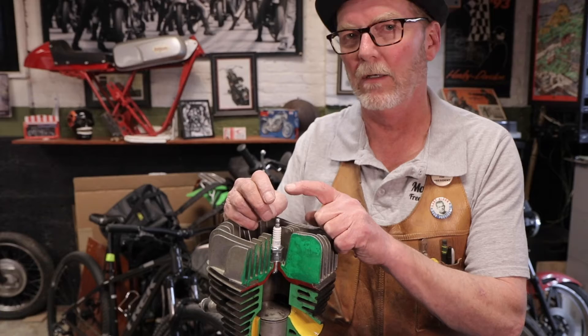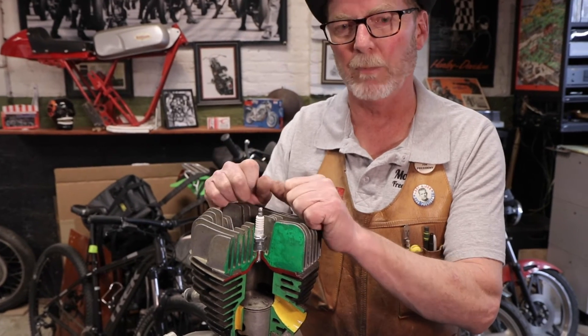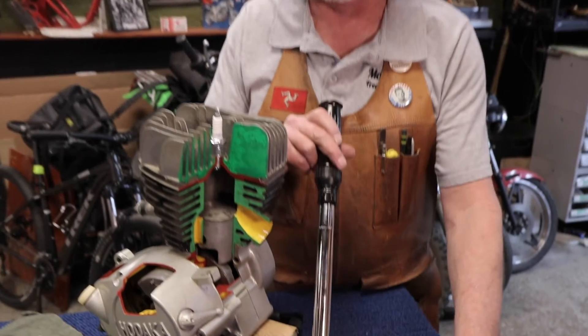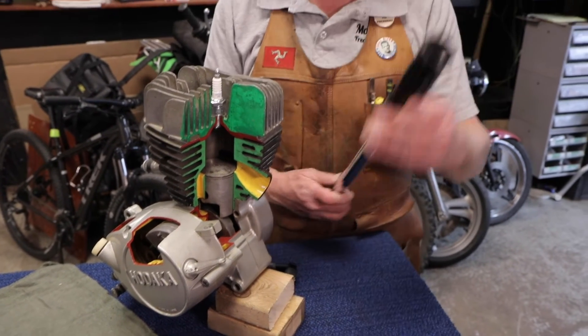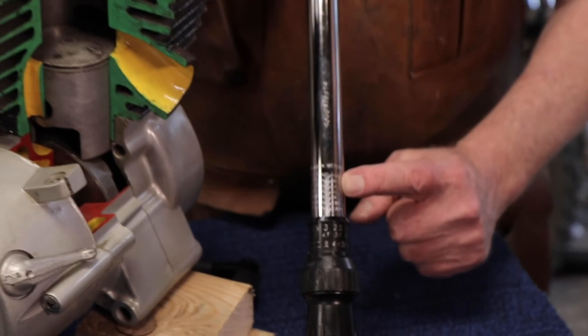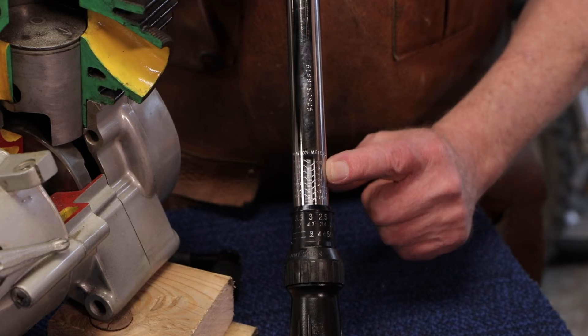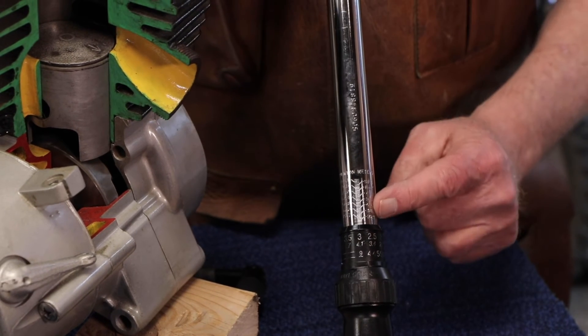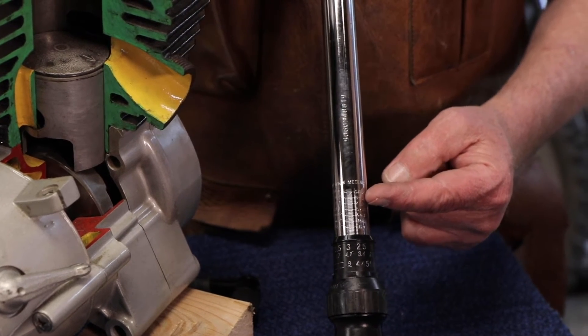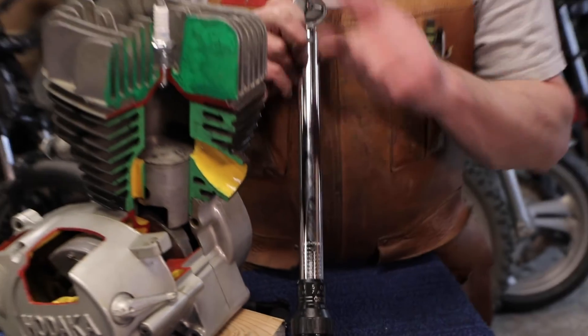Then you set the proper torque value for the spark plug, and for that of course you're going to use your torque wrench — one of those other essential tools for motorcycle maintenance. A word to the wise: they are graduated in pound-feet on one side and newton meters on the other. If you mistake these two and set a numerical setting in newton meters that's supposed to be in pound-feet, or vice versa, then whatever you're tightening — whether it's a spark plug, axle nut, or any essential hardware that keeps you safe going down the road — you are going to be either too loose, which is bad, or too tight.